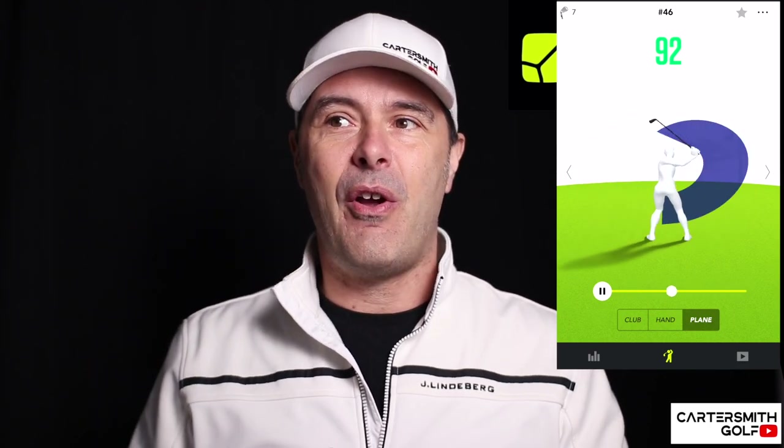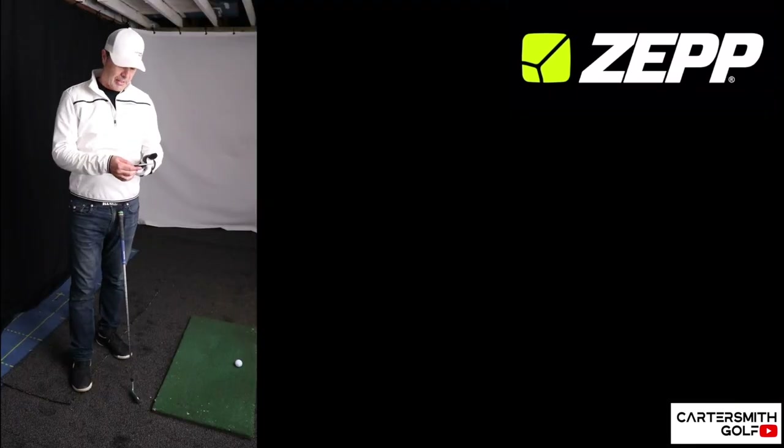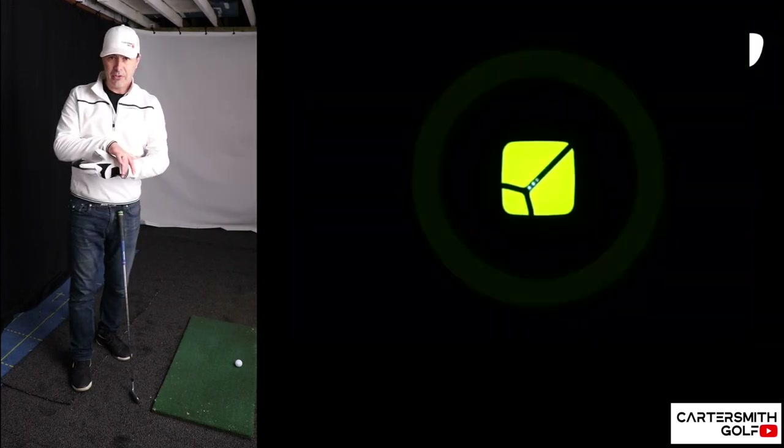There's also a great 3D visual mode. You hit your shot and can literally spin around a 3D figure it generates to see your golf swing and what these numbers actually mean. Some people don't like dealing with numbers — they prefer to actually see what the club is doing. So if your path is coming too much from in-to-out or your backswing isn't quite long enough, you can see exactly where it stops on this little figure. So let me connect the device and go for an instant evaluation.